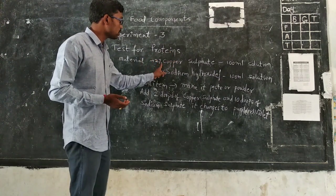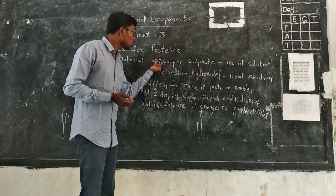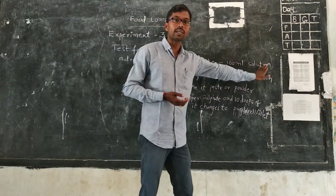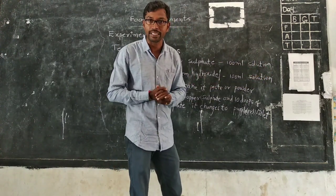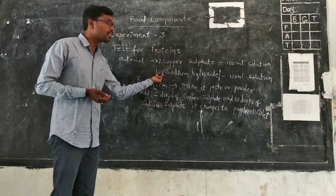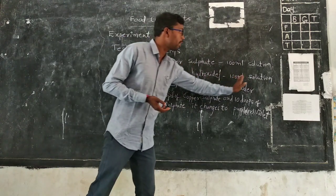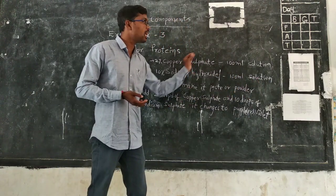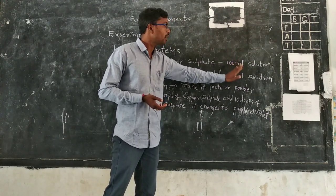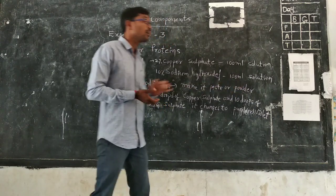To prepare two percent copper sulfate solution, take two grams of copper sulfate into 100 ml of water and dissolve it. Next, take ten grams of sodium hydroxide in 100 ml of water and dissolve it. Now both the copper sulfate and sodium hydroxide solutions are prepared.